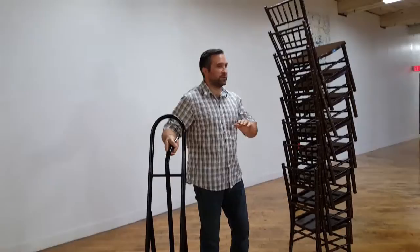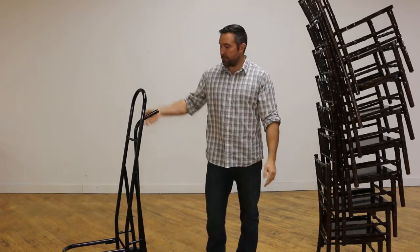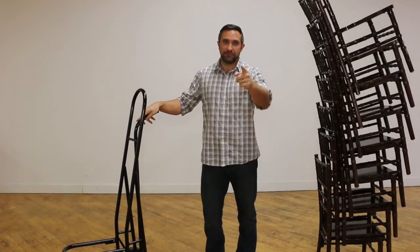Really useful tool to have when you're delivering a couple hundred Shivari chairs. Keeps you from throwing these things on your back. So add them to your inventory today. Thanks for watching.